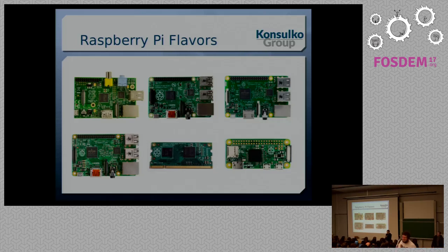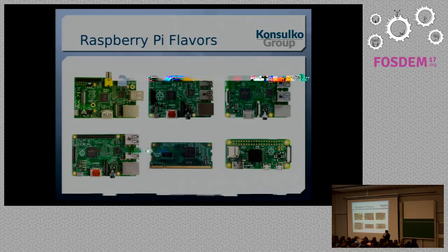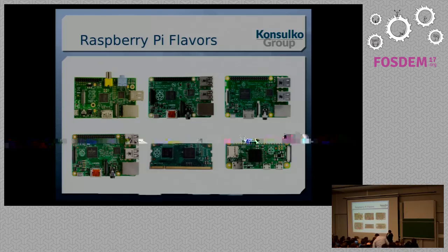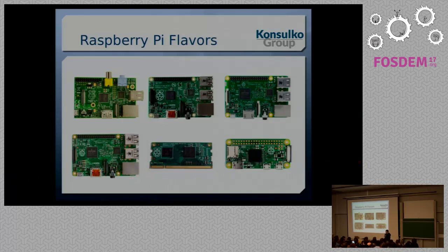Raspberry Pi comes in different flavors. This is a small portion of all Raspberry Pis available on the market. Here is the very first one that appeared five years ago. Next to it is the B-plus model. We've got the second version, the third version, the Compute Stick, which is an attempt to conquer the industry — and there are already some companies using it in products. And this is the Raspberry Pi Zero from last year.